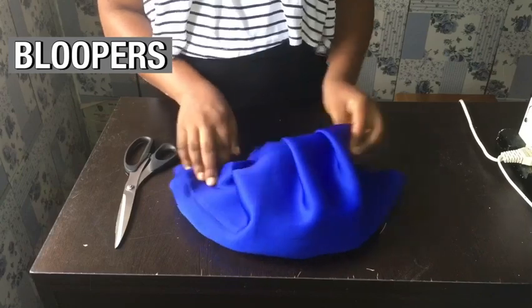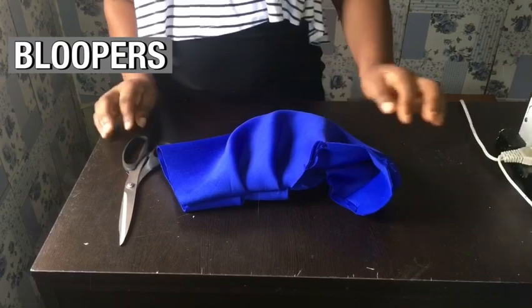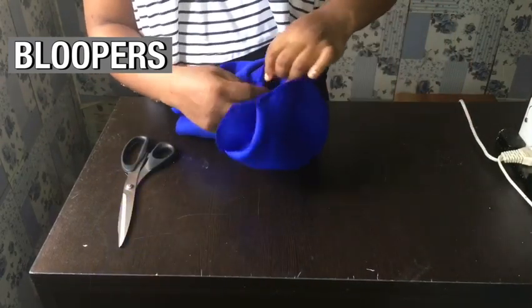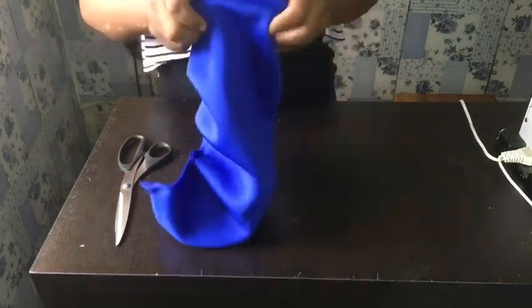Why does it look like a caterpillar? I love it but it looks so caterpillar-ish! This is the part that will be sewn into the armhole. Do you know that I could use this for a head wrap? Let me try!